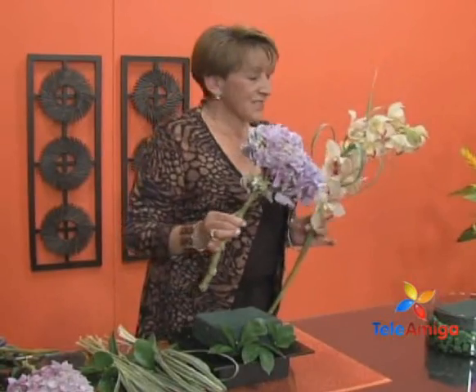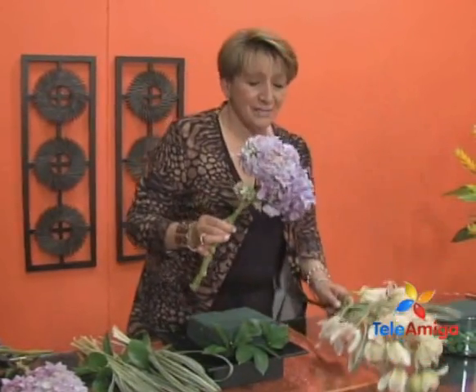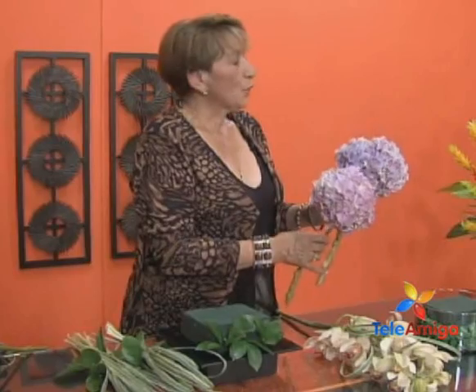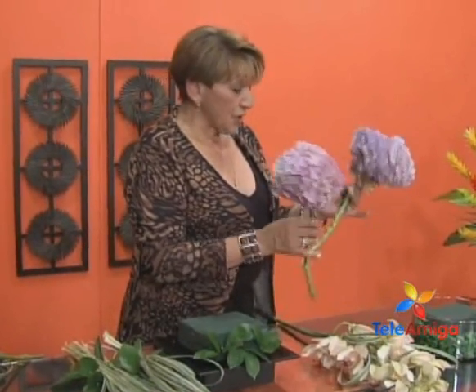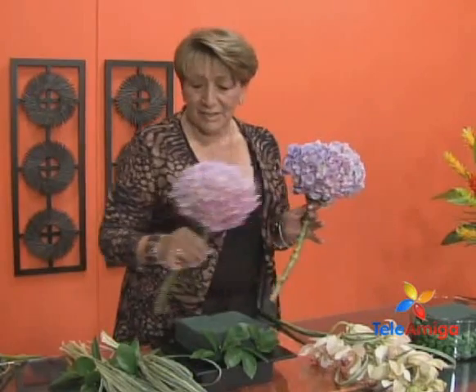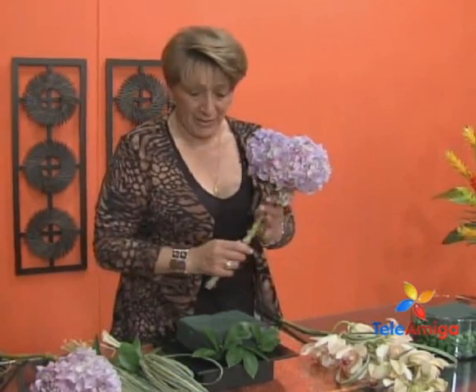And we are going to work with these hortensias, Doña Luz, which are gorgeous. What a beauty! They are hortensias that come in a beautiful range of colors — lilac and all colors — and they are natural. These are not painted, Doña Luz. All the flowers we bring today are natural flowers.